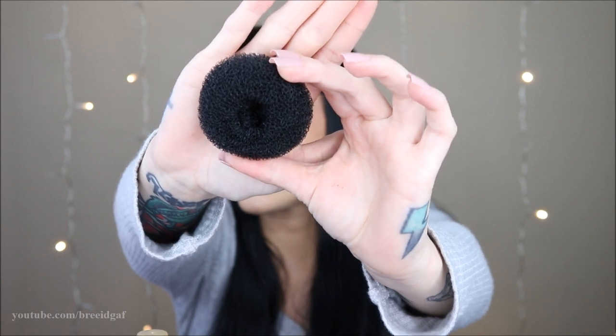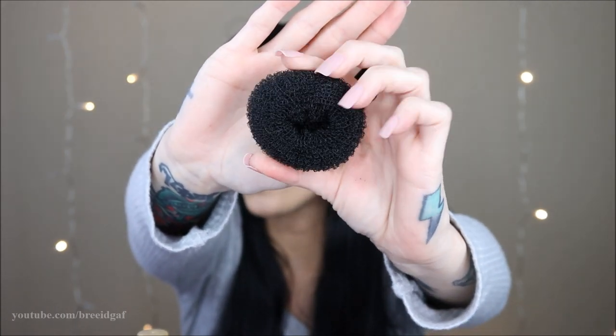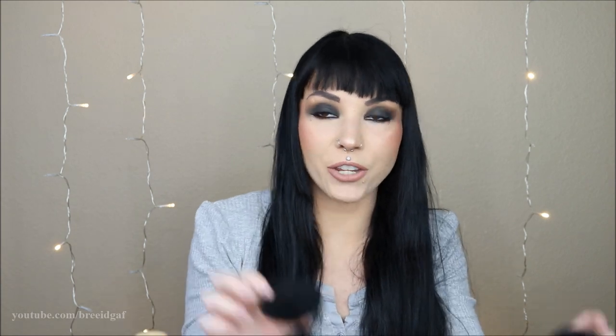I'm going to show you guys how I get my space buns. I have all my stuff up here. One of the things I use are these little guys I got off Amazon for a couple bucks — it's just a four-pack of small hair bun makers. I also have hair ties, bobby pins, and hairspray. That's really all I use to create my space buns. You're also going to need a comb and a brush. But first we have a sponsor for today's video.